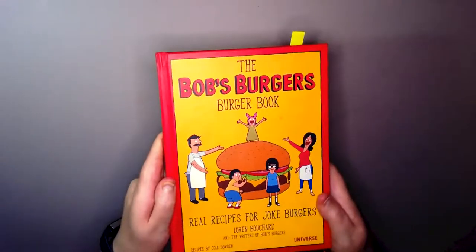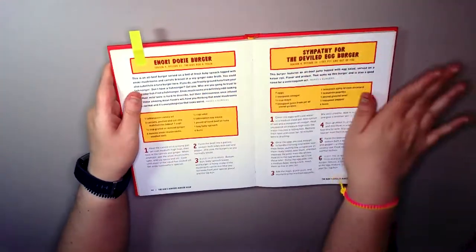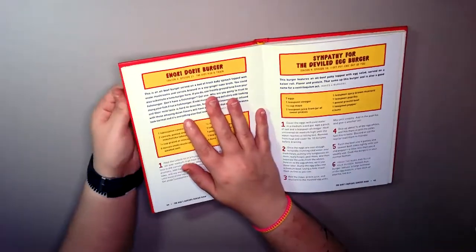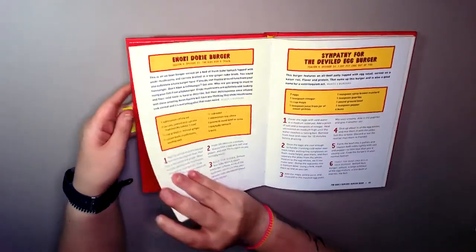What up SpamFam! Burger of the day. Today we're doing this burger — an Okie Dokie Burger from Season 4, Episode 15.